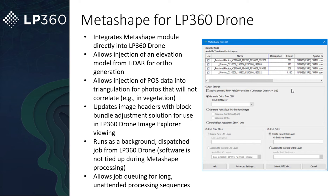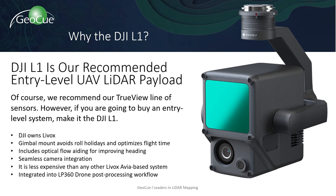Strip align essentially uses an algorithm to take those two strips and match them like they're supposed to be, getting rid of inherent noise if one strip is sitting on top of the other. The big benefit is you're able to see this because of the generation process — upgrading the point cloud to the latest version and assigning a point source ID. Whereas straight out of DJI Terra, it's all considered one strip and it's much harder to see alignment issues.